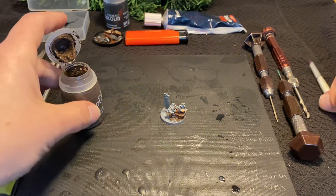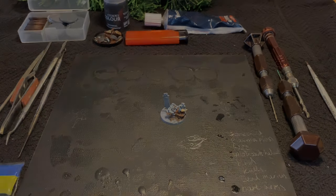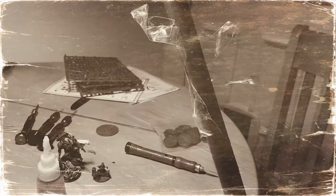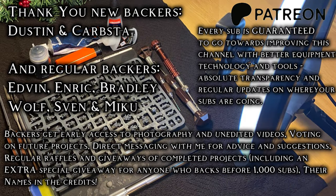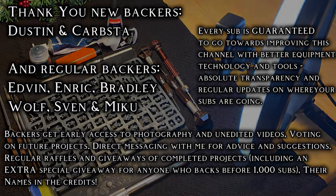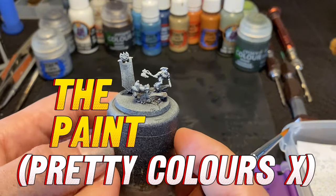Whilst it dries, I just want to remind you all where I was a week ago. My Eidolon video was recorded on a phone taped to a broom handle. It's amazing how a week can change a channel. Thanks to a very optimistic but very generously received Patreon, I've been able to get a tripod, light ring, and some backing fabric for a more professional feel. I've also done a lot of practice with Premiere and CapCut. Please consider joining for early access to videos and photos, votes on future projects, regular raffles and giveaways and your name in the credits. I guarantee every sub will go towards improving this channel with new equipment and tech. Thanks again and on to the paint.